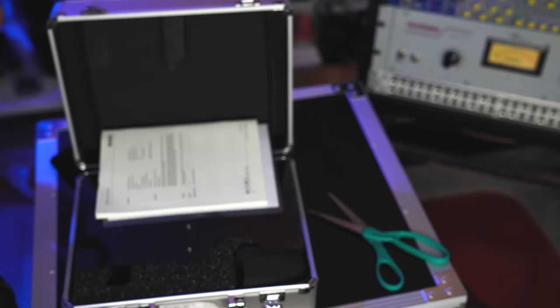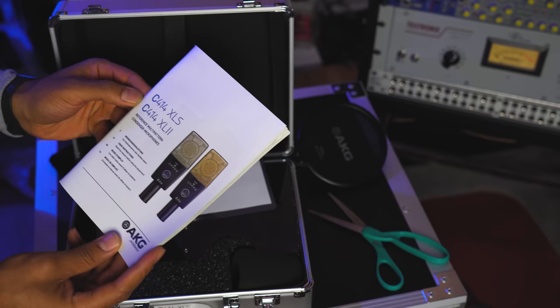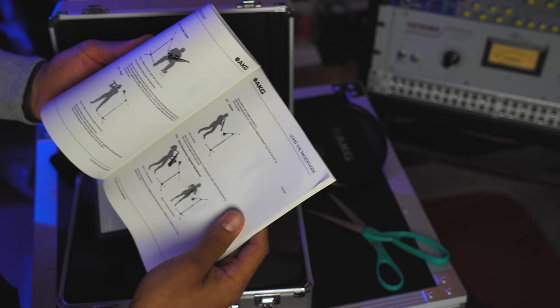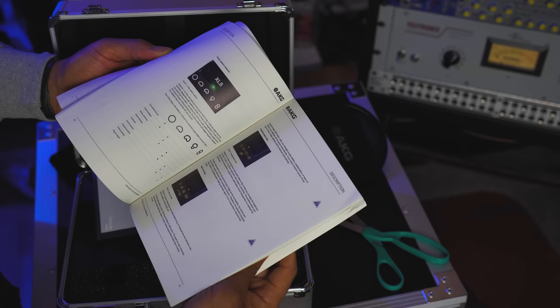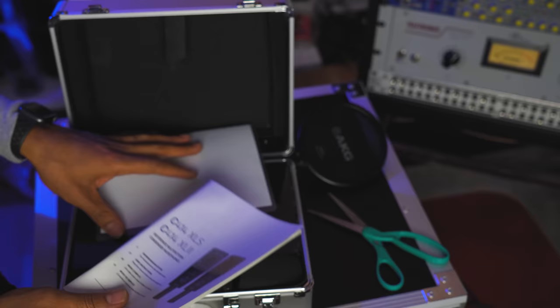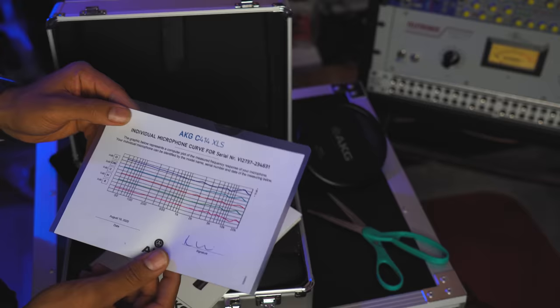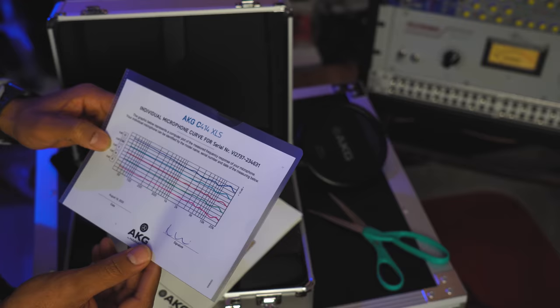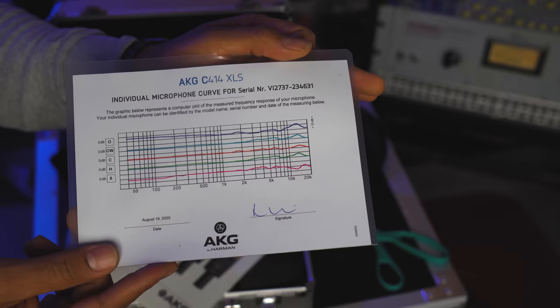This is a thick book to talk about this microphone. It shows some microphone techniques — how to use the microphone in different scenarios, and gives you all kinds of instructions about the controls on the microphone. I'm definitely going to check this manual out because I'm sure I can learn a thing or two about how this mic is designed to be used. And this is the actual individual microphone frequency response curve for the microphone that I have — has the serial number and everything.